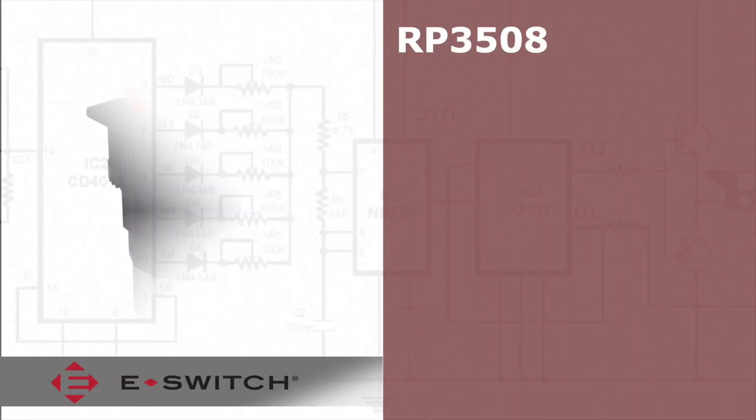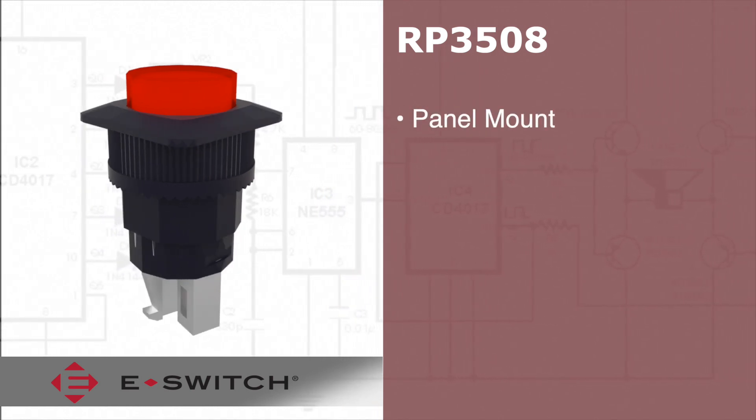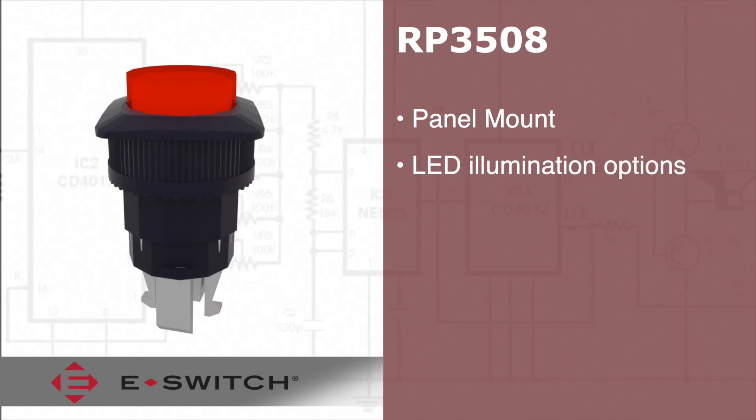Welcome to eBits. The RP3508 series push button is a panel mount switch that comes in green, red, or yellow LED options. It has a round actuator.